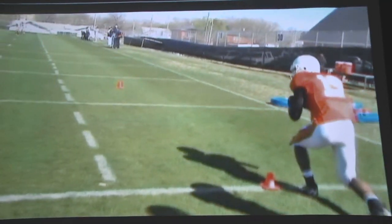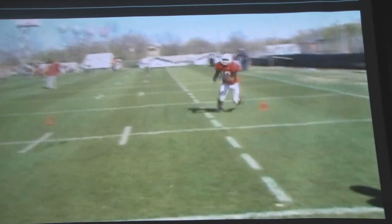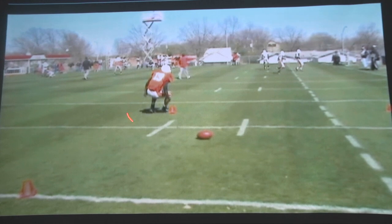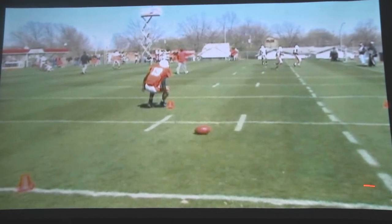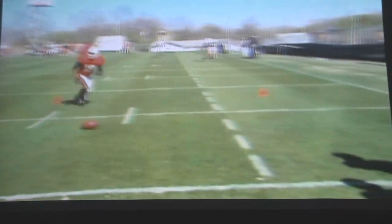Here you see a tighter clip from practice. We're working around the cone, driving back to the quarterback. You can work the ball on the front shoulder or the back shoulder, working around the next cone. That's not the one we're looking for. At the top of this break, that's where we're looking for the next route. This could be a comeback if the quarterback's inside, or a curl if the quarterback's to his right. And you see it here, coming from the outside.